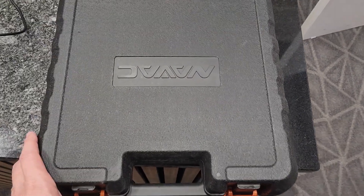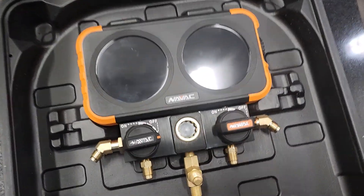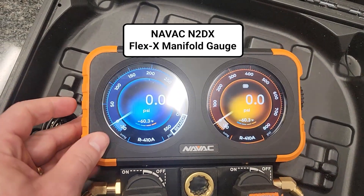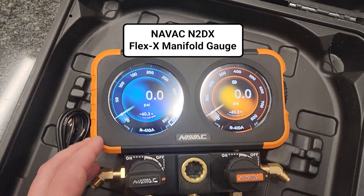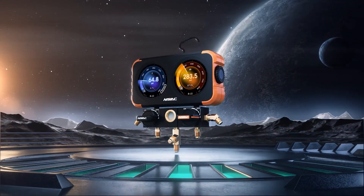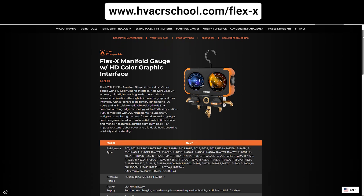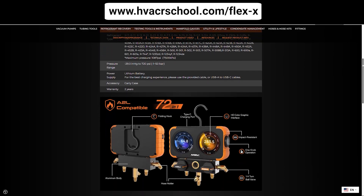When you have the hoses on it, you're probably going to hang it up like you normally would on the back wall of your van, but it does have the carrying case, especially for people who are in school or going through an apprenticeship program. So again, this is the N2DX Flex X manifold from NAVAC. You can find it at a quality distributor near you. Find out all the details about the Flex X by going to hvacrschool.com/flex-x.